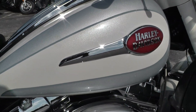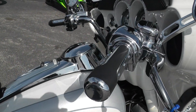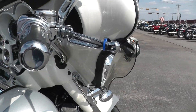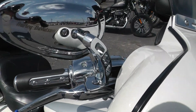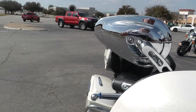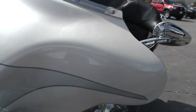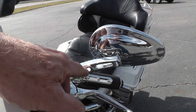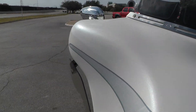Very nice tank badging on this bike. It's got heated hand grips, and the hand grips match the pegs. Chrome switch housings and levers — nice Harley-Davidson. The mirrors on the Screaming Eagle look good, though I noticed on these mirror posts it looks like a little oxidation inside the slots on both of them.